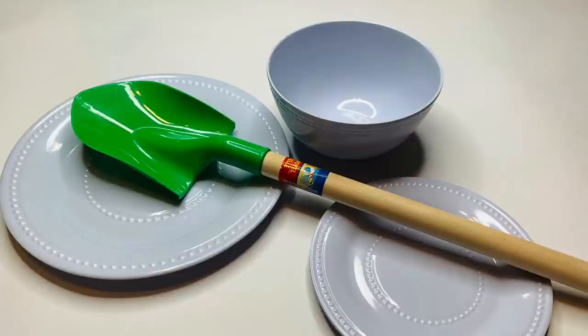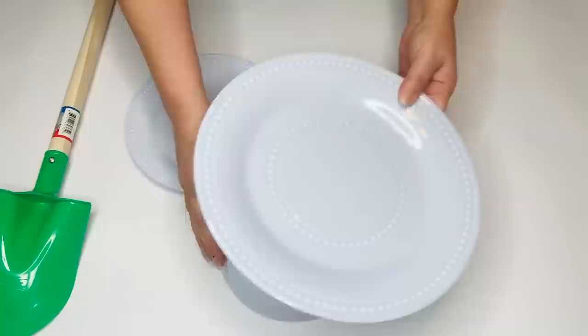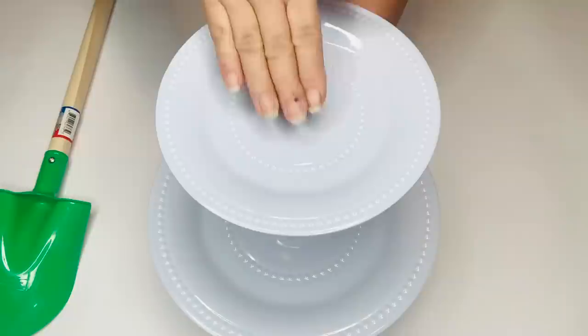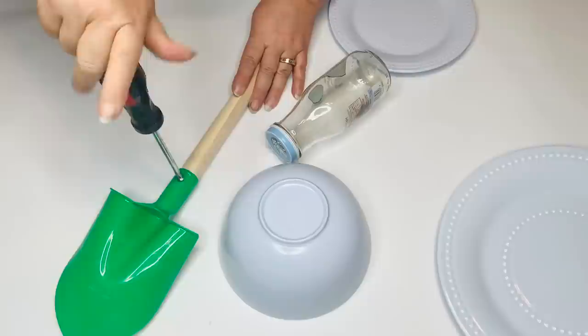For our first project we're going to be using a melamine dinner plate, saucer, and bowl, and then the handle from a children's shovel, and some Waverly white chalk paint. I'm going to be making a two-tier tray, so I'm using the bowl as the base by turning it upside down, and then to measure and see what the height is that I want between the first and second tier, I just experimented with the height level with different bottles and jars and glasses.